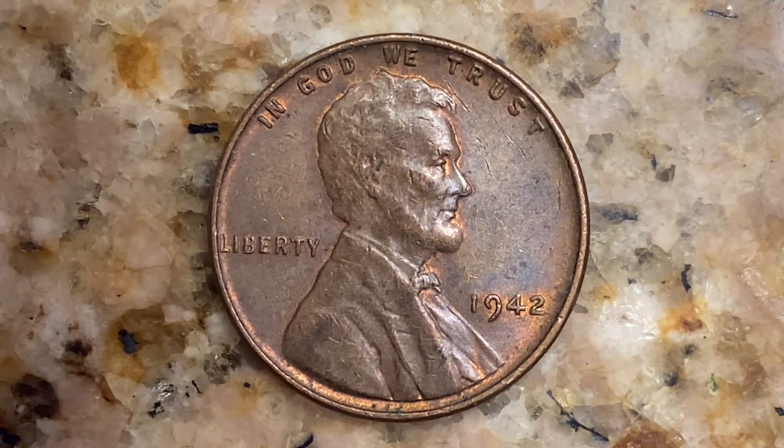Here is a 1942 Lincoln wheat cent. The mintage number: 657,796,000 were produced. This coin was minted at the Philadelphia Mint and there is no mint mark.